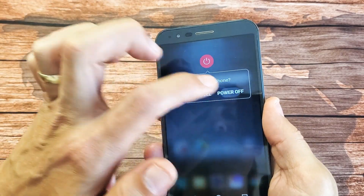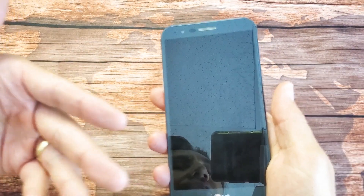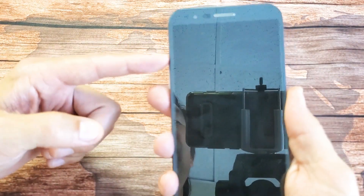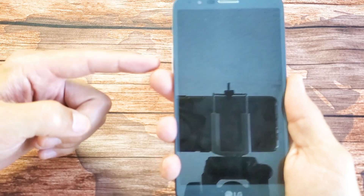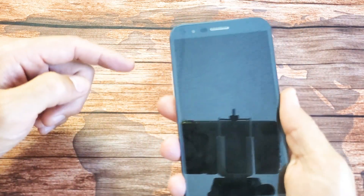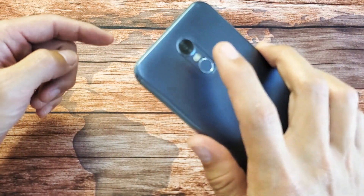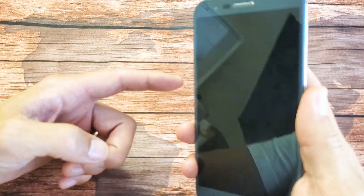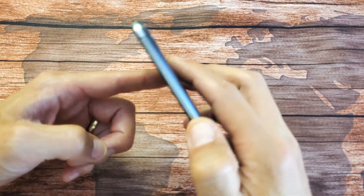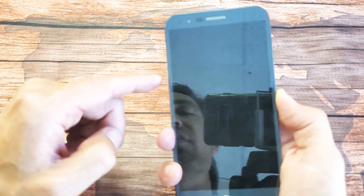Now what we're going to do is a two-key combination. Depending on what model LG Stylo 3 you have, on some of them it's going to require the power button and volume up. On other models, it's going to be the power button and volume down. I think this one's volume down, but we'll see if it works. With the phone off, press and hold the power button and volume down at the same time and continue to hold until you see the LG logo, then only let go of the power button and quickly press and hold it again. Never take your finger off the volume down button.